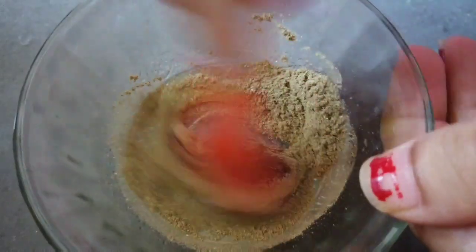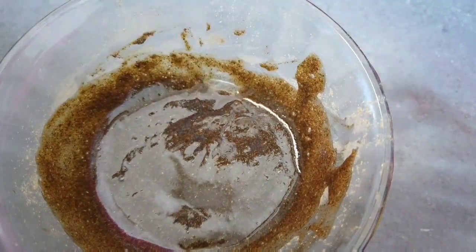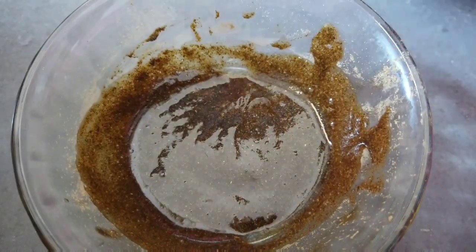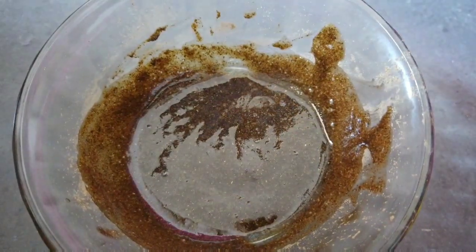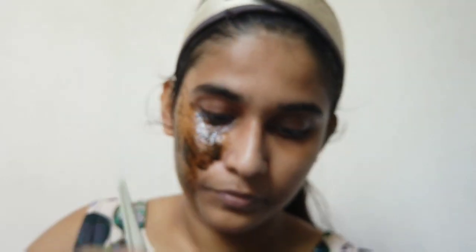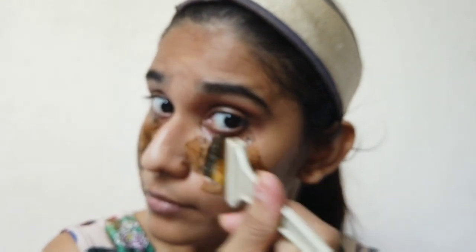Now let's mix this into a paste. Now that the pack is ready, let's apply it on our face. Sorry for the focus — I didn't notice as I was looking into the mirror. Apply the paste all over the face.